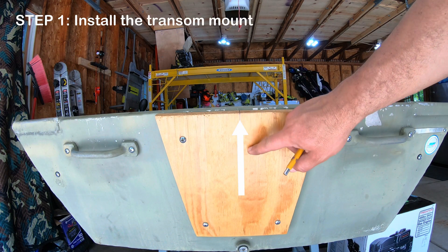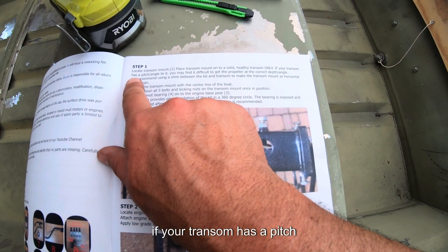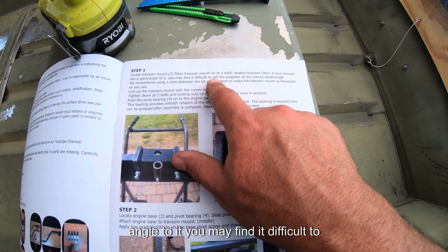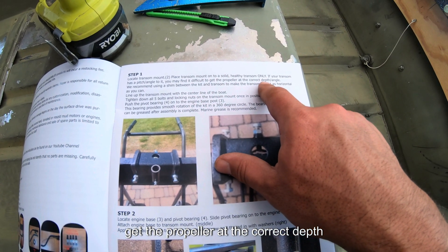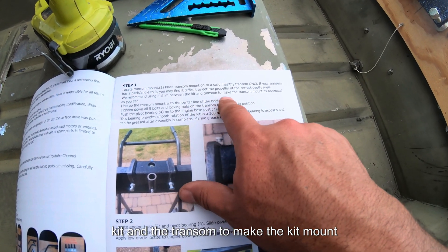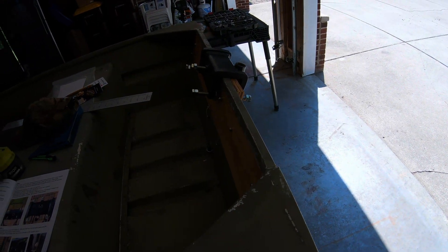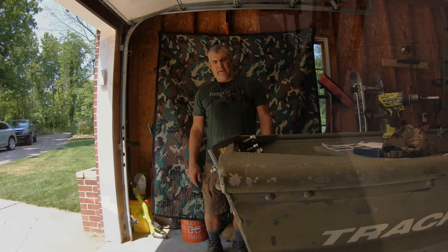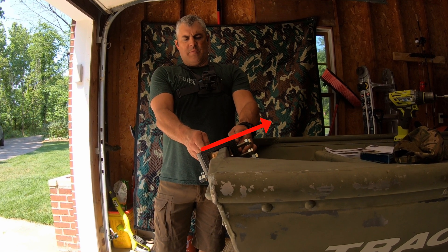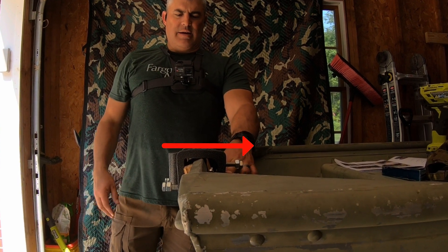To install the transom mount, you'll need to find the exact center of the transom. If your transom has a pitch or angle to it, you may find it difficult to get the propeller at the correct depth and angle. We recommend using a shim between the kit and the transom to make the kit mount as horizontal as you can. Looking at my situation here, I have an angle, so this is going to need to be more level, which means I need shims, just like it says.